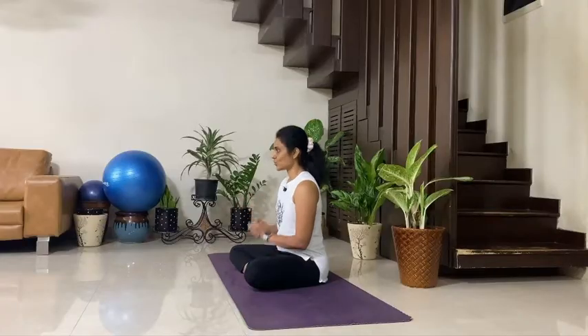Namaste. Welcome to Yoga for a Happy Soul. Today let's start our practice with an evening tranquilizing flow. This is a follow-along video where you can play the video, follow my instructions, and practice along with me.